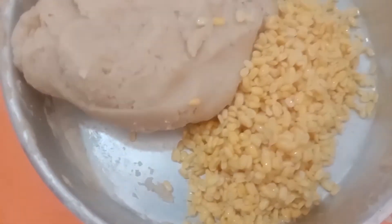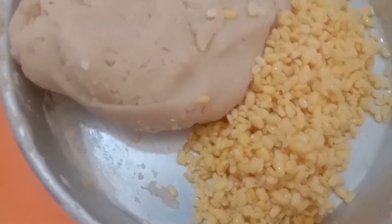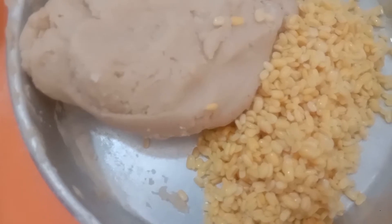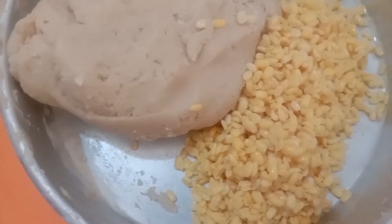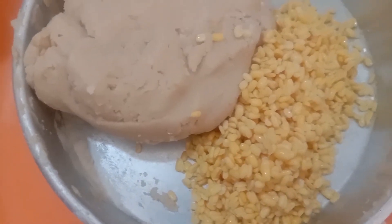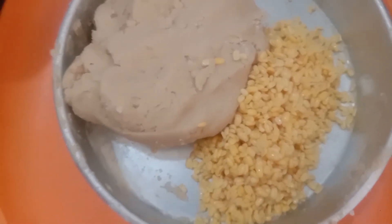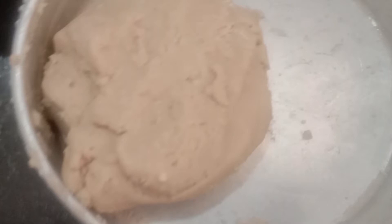Hi friends, welcome back to our channel. I am going to make a special recipe — my favorite recipe.